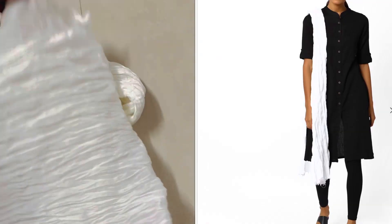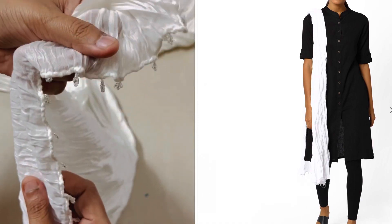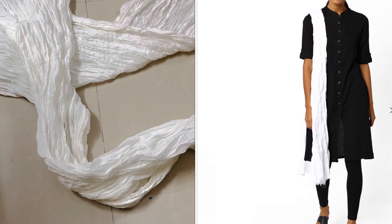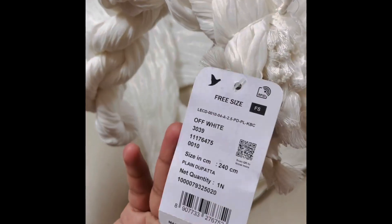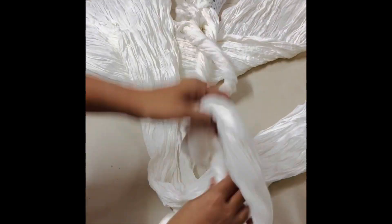Next, I am going to show the Avasa crushed dupattas. I also have Avasa and Srishti brands. This is Avasa — it has a total crushed look. If you are using it, you can use it as a custom style. Avasa is priced at 179 rupees.